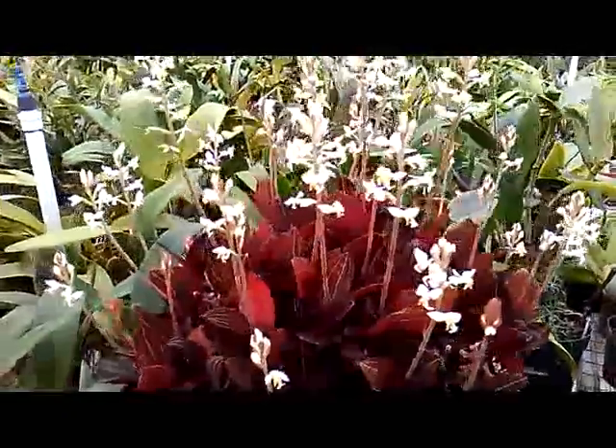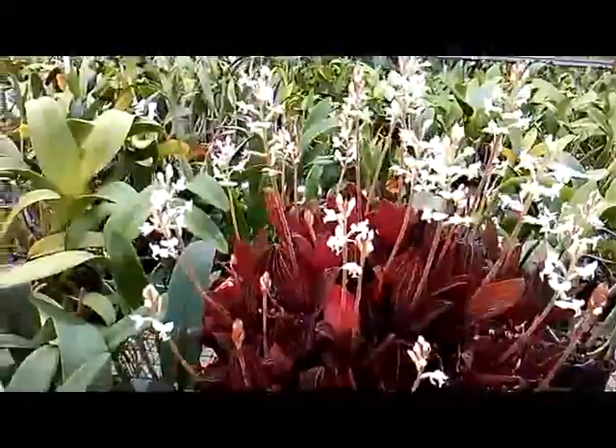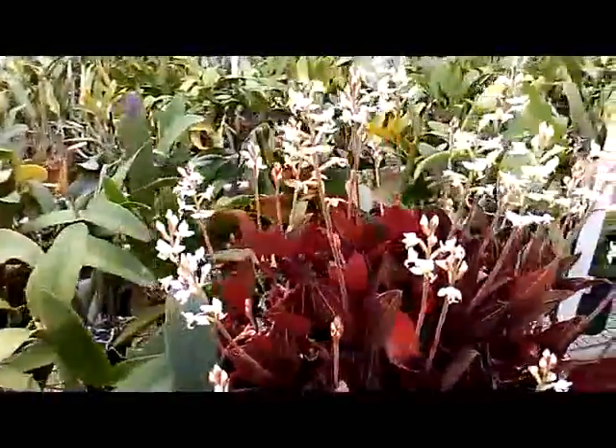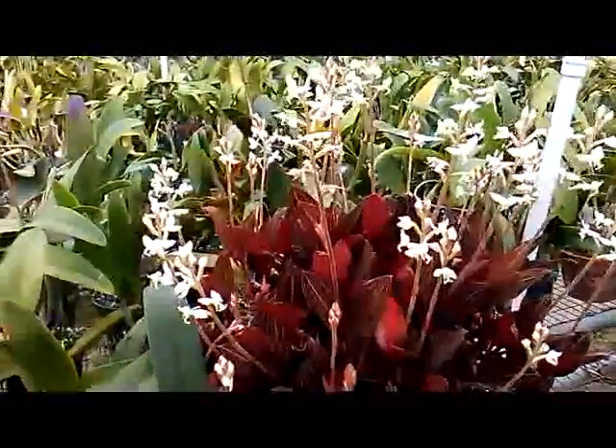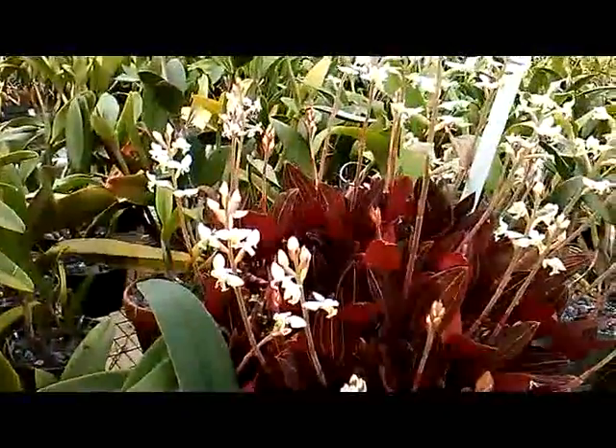This is Ludicia discolor. It's comprised of one species, the Ludicia discolor, and it's known as the jewel orchid.